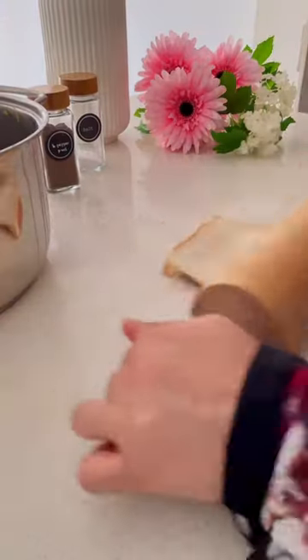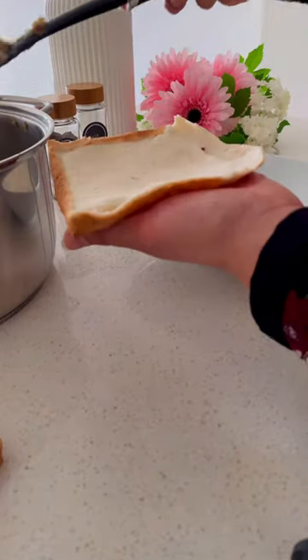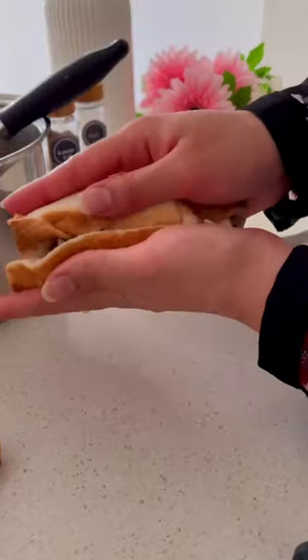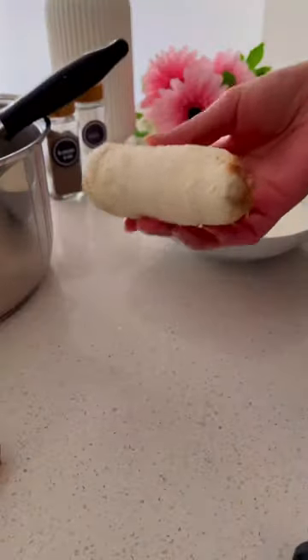Next up I'm rolling out some slices of bread for the bread rolls. Then I'm dipping each slice in milk and pressing out the excess. Now I can fill the bread slices with the potato filling prepared earlier. Press and seal the rolls like shown and you should end up with something looking like this. Deep fry the bread rolls until golden brown and crispy on the outside.